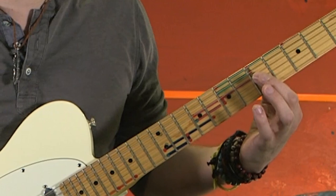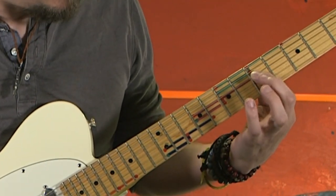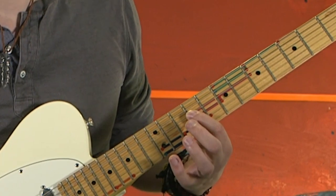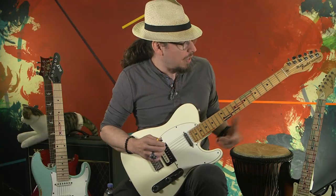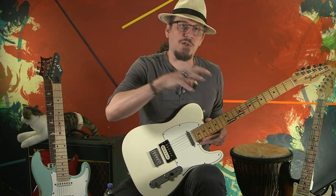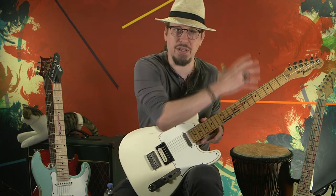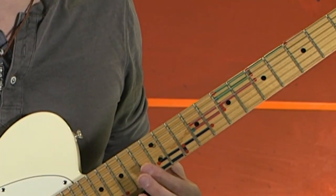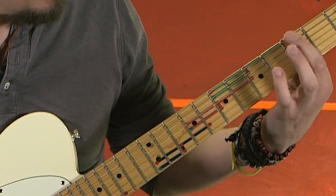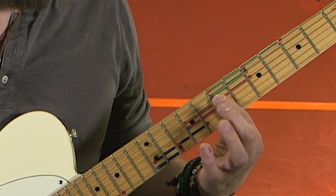This is the chair — the one that started on the fifth fret, third string right here, and went all the way down to the ninth fret, fourth string. You're going to start seeing how the chairs are arranged all over the fretboard, because the whole fretboard is covered in these, and they're all pretty much in this exact same position.